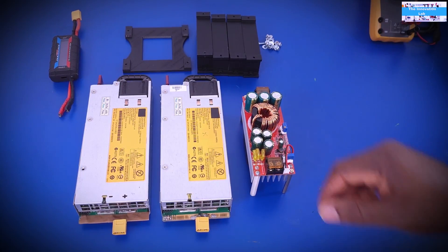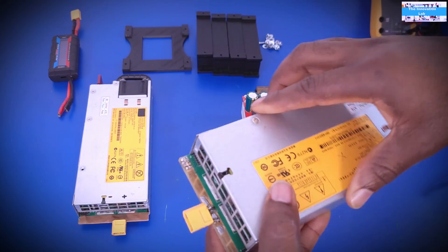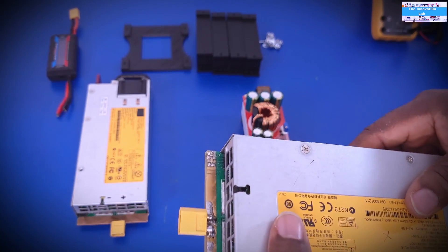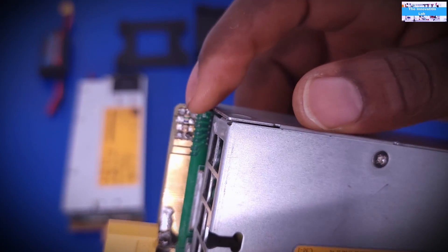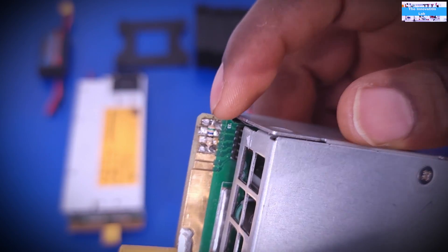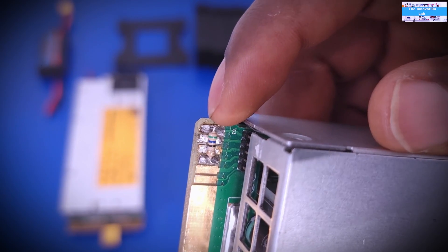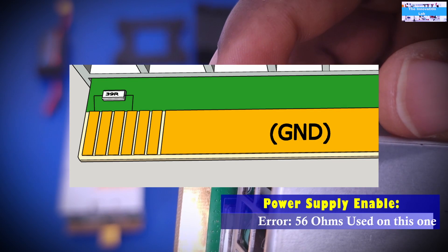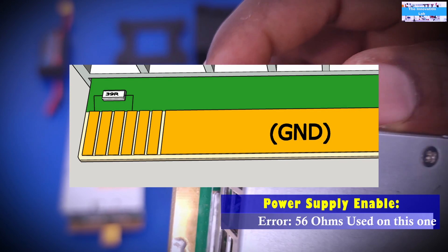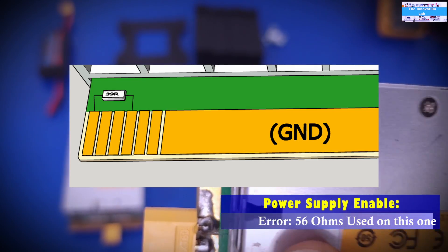The first thing you need to do is configure each server power supply so you can actually enable it. If you look closely, you can see the enable pins — I believe that's pins one and four. What I'm using here is a 39-ohm resistor connected across those pins, and that is what you need to do to enable the supply.